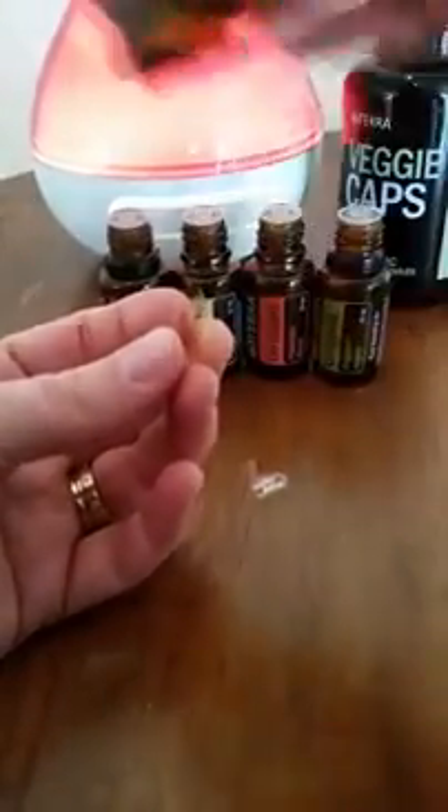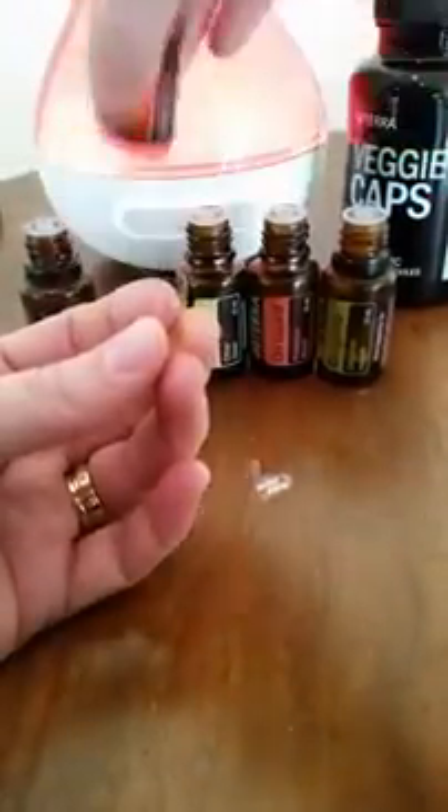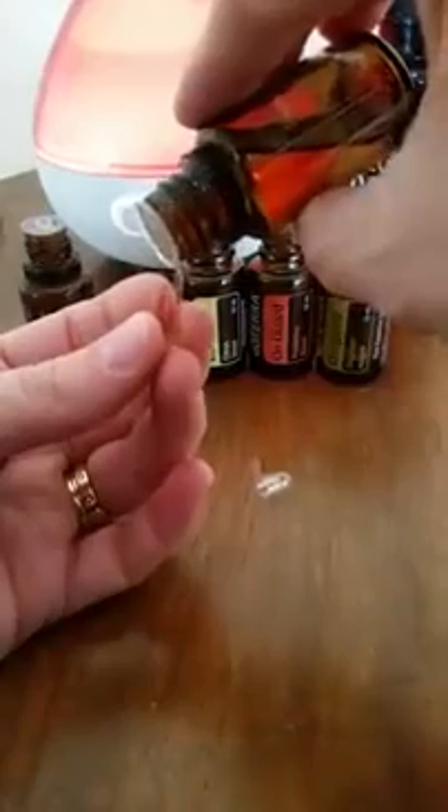All you do is put one drop of each of these oils into the capsule. You can also follow with some coconut oil or another oil in the capsule as well, and that can actually help to dilute the oils down.